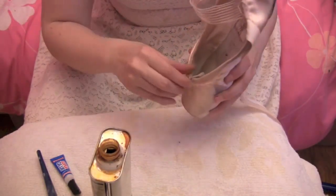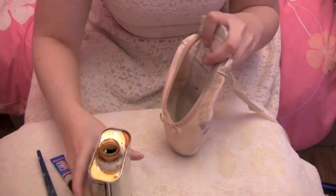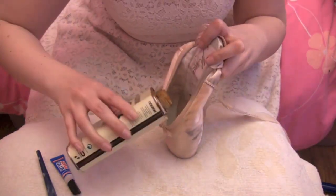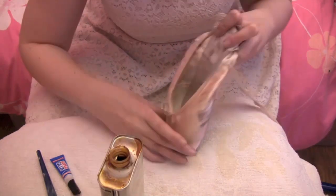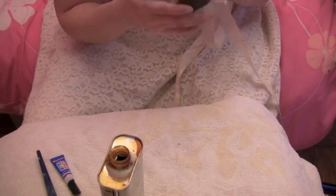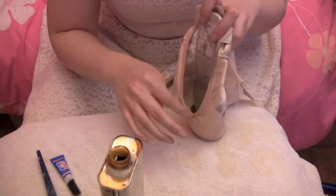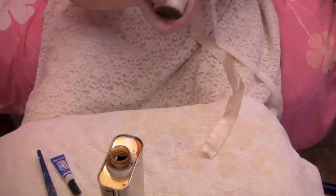Pull back your drawstring so you don't get the shellac on it, and hold your ribbons out of the way. Get your shellac, tilt it at an angle, look down into your shoe so you can see what you're doing, pour it in and swirl it round. Sometimes you may find you might dribble it onto the drawstring or into the box, but it's really not that much of a problem because no one's going to see inside your shoe.